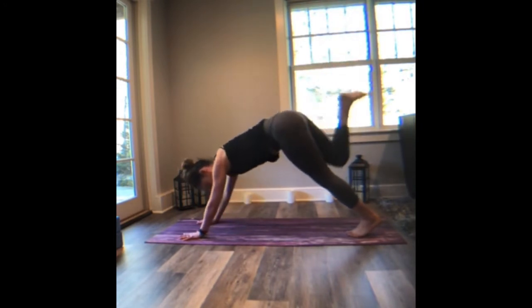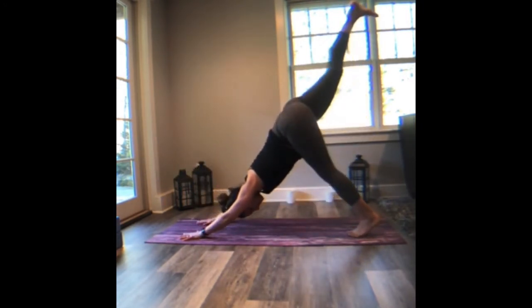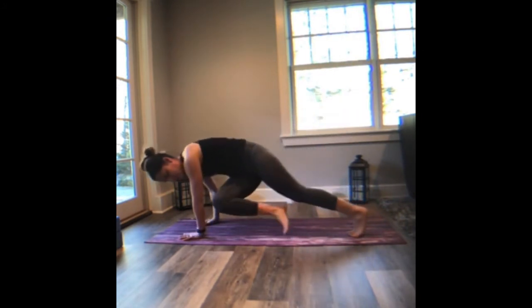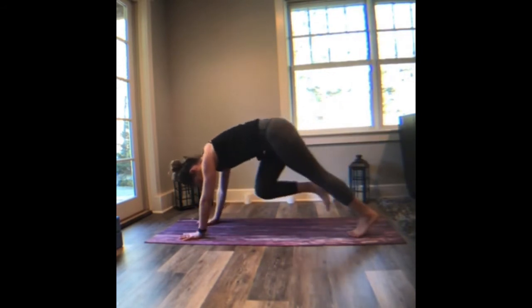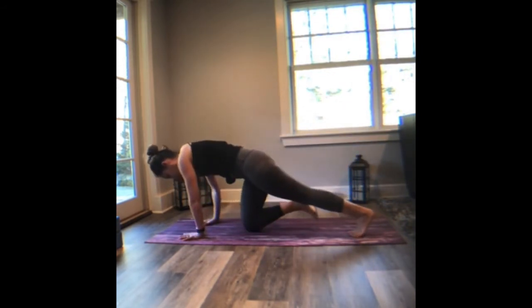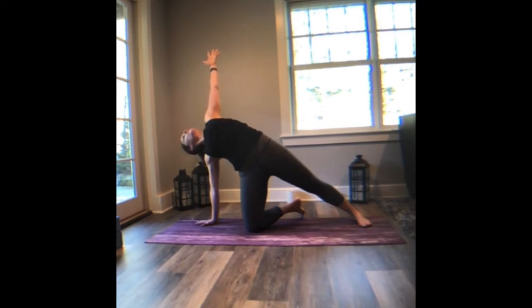Again, right to left. Inhale, three-legged. Right to left. Three-legged dog. Draw the knee to the nose — supported side plank. Inhale, lift the left arm towards the sky. Draw the shoulder blades together and see if the head can fall back here. Pressing the right palm into the mat, the left arm lifts a little higher. Draw the left arm over the ear.